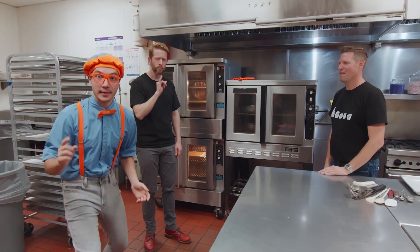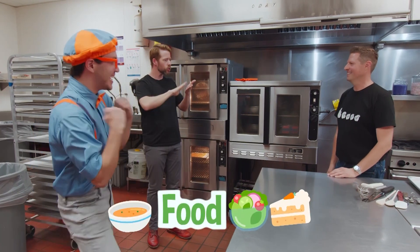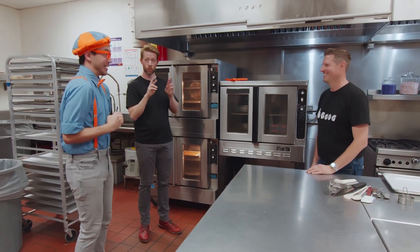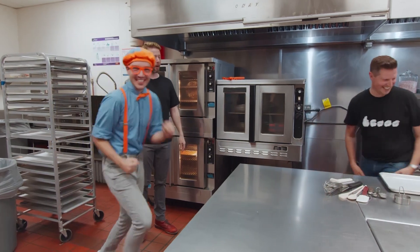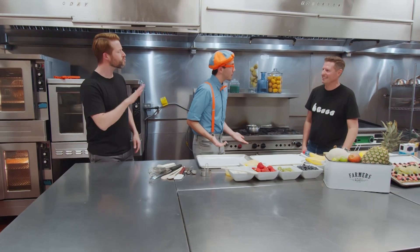I have an idea! I bet Chef Matthew will help us cook some yummy food! Okay, I think we're all ready to get started! Great! Come on over! So, Chef Matthew, what are we cooking today?